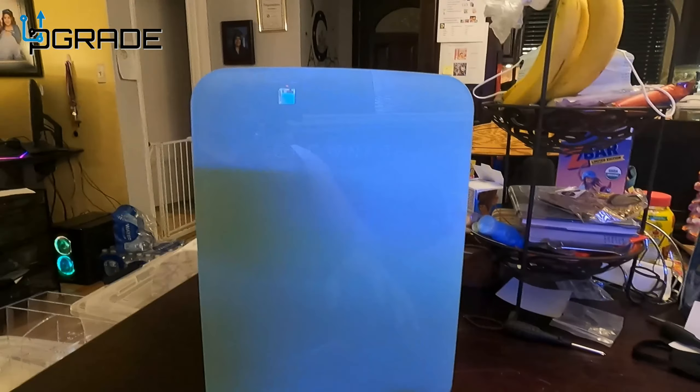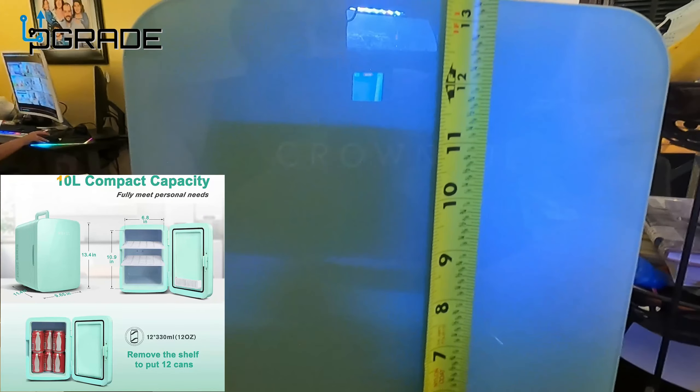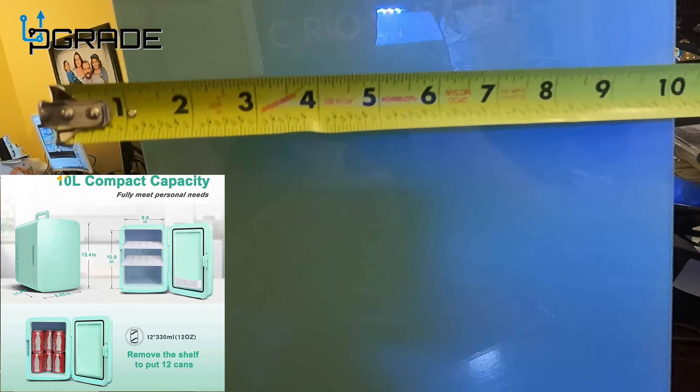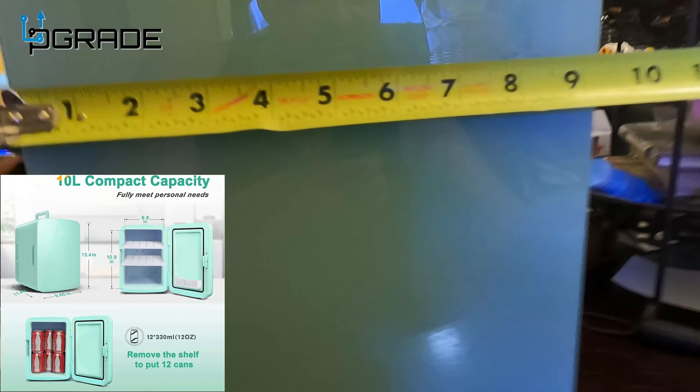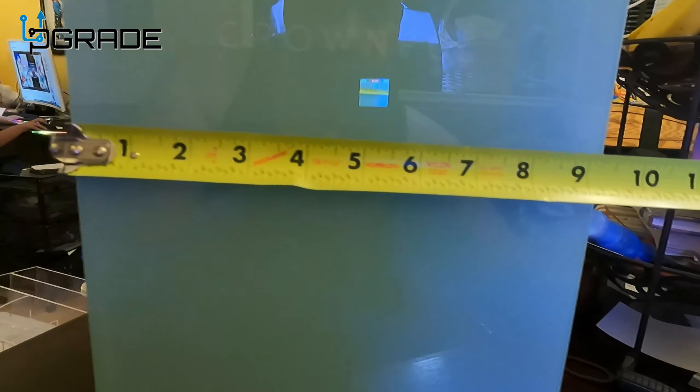Very simple. 10 cans fit in here. Let's measure it — height is about 13, close to 13 and a half inches. The width is about nine, close to nine and a half inches.